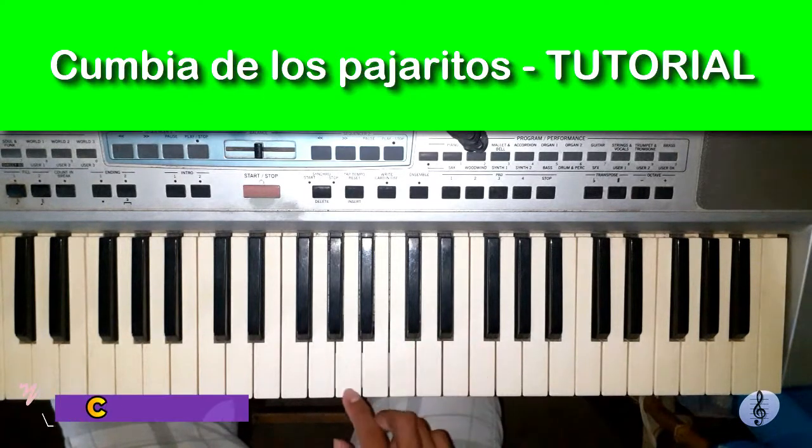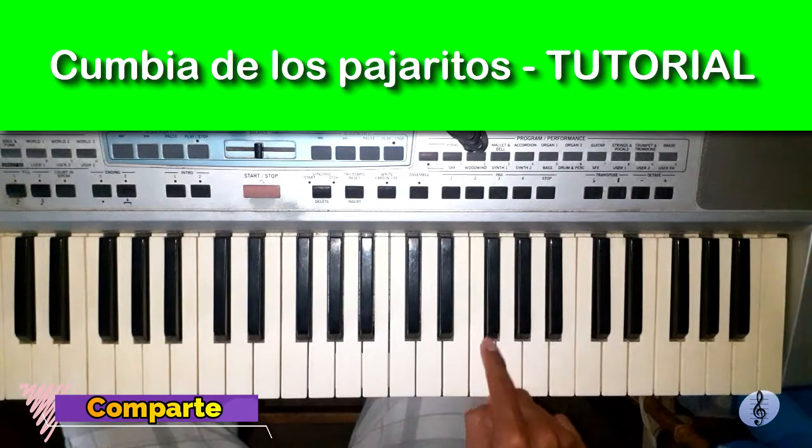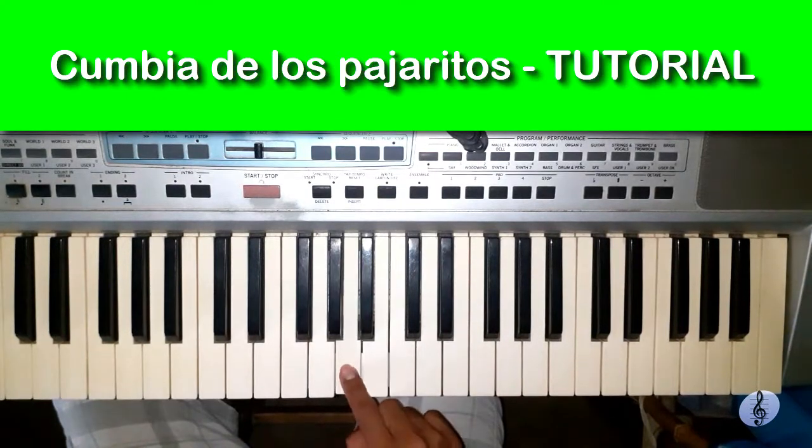Quedaría de esta manera la tercera parte. ¿Vale? (This is how the third part would look. Okay?)